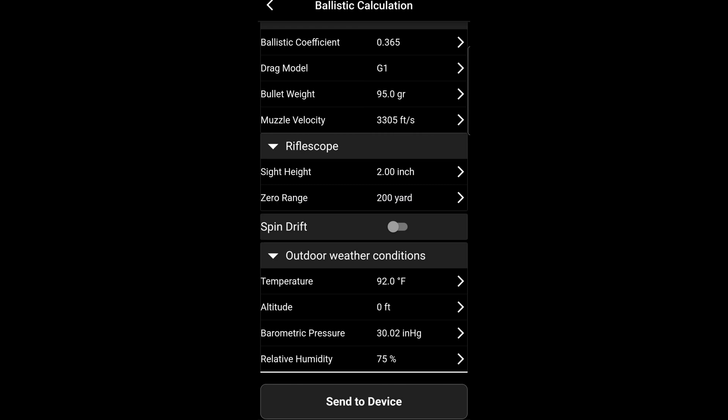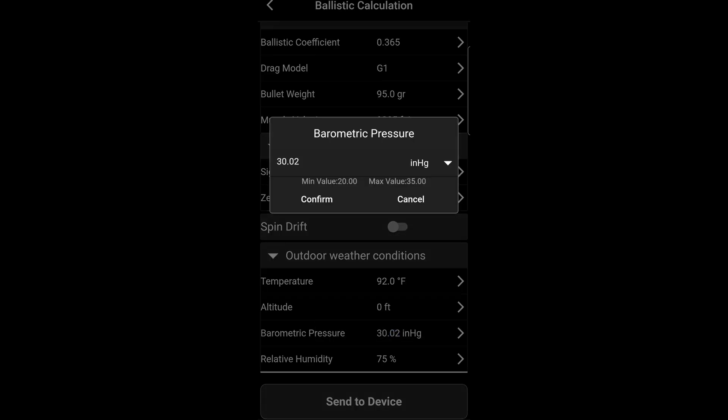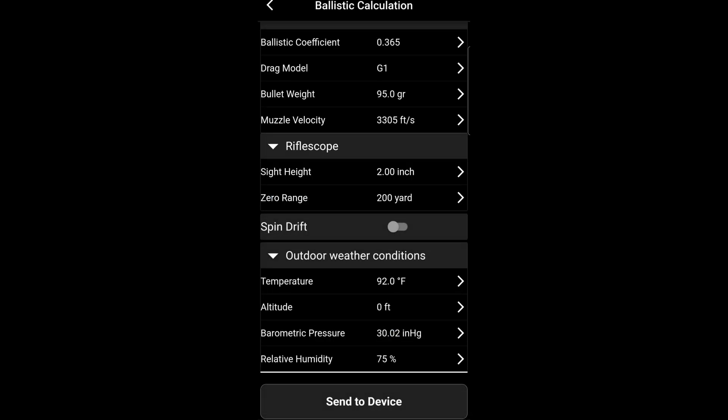I zeroed the rifle at 92 degrees. I am at sea level barometric pressure, and then we'll put in our relative humidity. I pulled all this information out of my Kestrel.